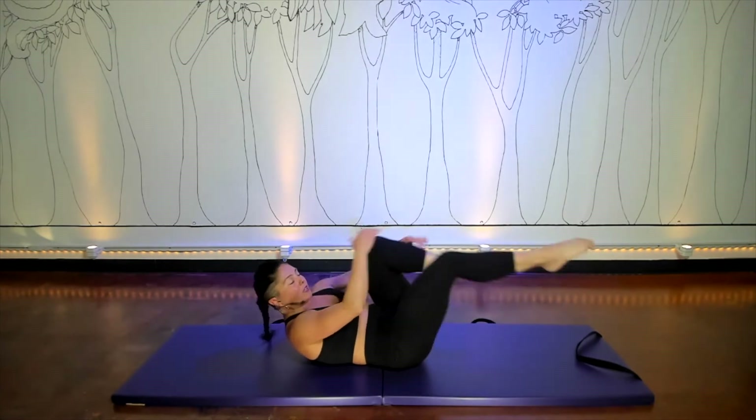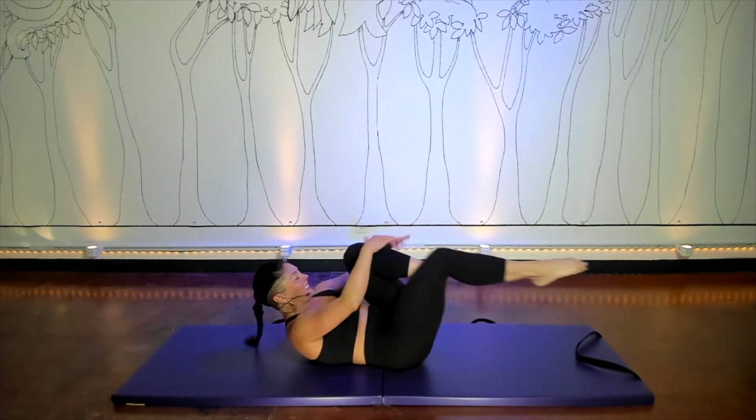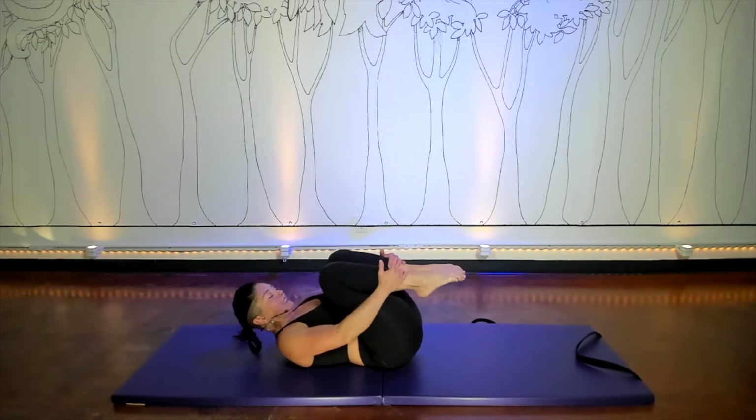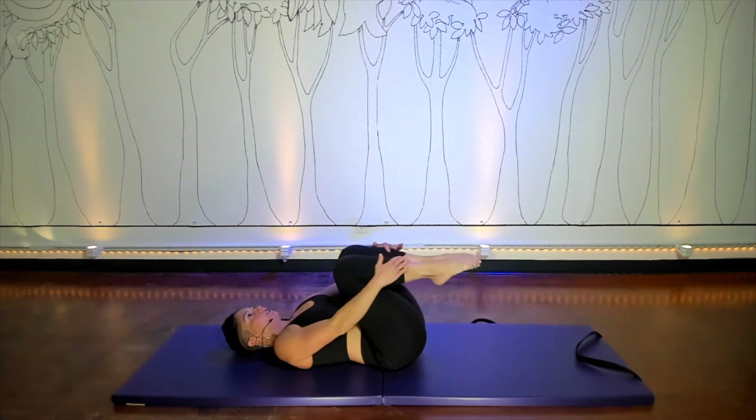We're going to do about ten. If you end up doing more reps than I am, great — just keep track of how high you go. And exhale, pull both legs in. This one can be done with your head down. Reach your arms and legs, circle and come around.